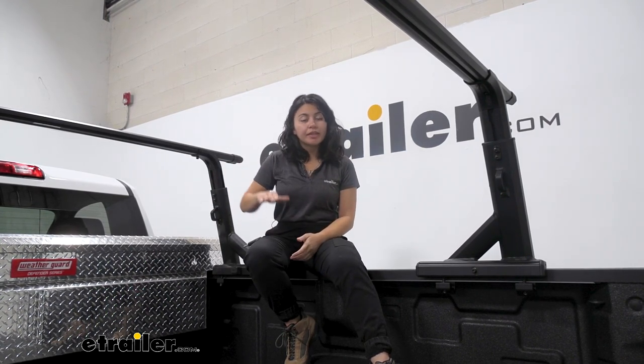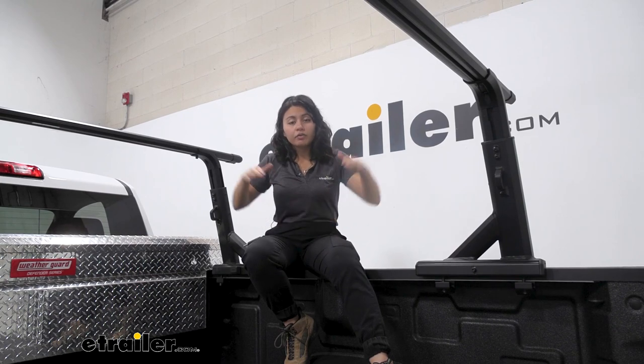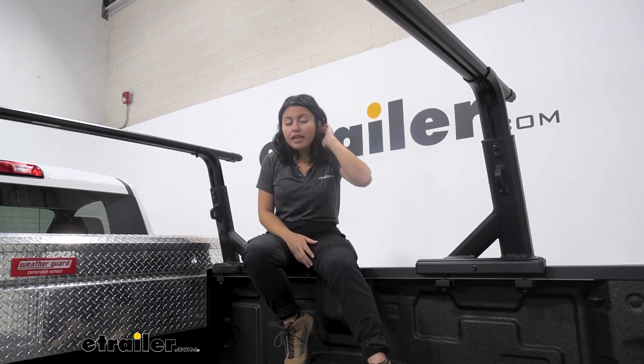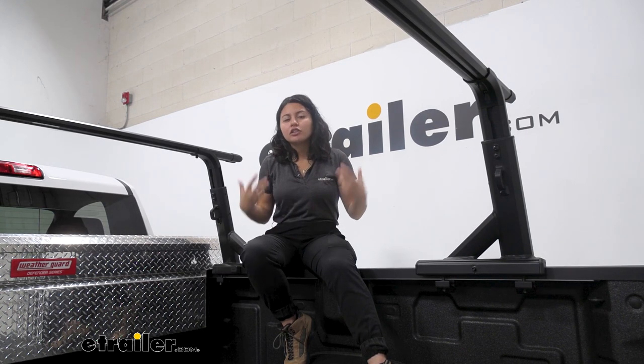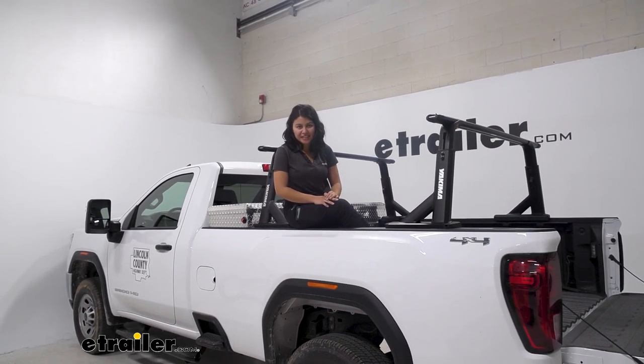This ladder rack is definitely great if you need to carry around longer or larger items. With the adjustability, you're able to put things even over the cab. With an eight-foot bed on the Sierra 3500, that might not even be an issue for you. If you don't care about over-the-cab height, you might want something that's a fixed mount — the Yakima Outpost HD might be a better option. If you want something that works as a bed system for camping on top of your truck bed, the Yakima Bedrock might be preferable. This rack gives you all the clearance on the inside of your truck bed, it's great for versatility, and it works with all of your other Yakima accessories too. You just saw the Yakima Overhaul HD Adjustable Ladder Rack here on our 2023 GMC Sierra 3500.